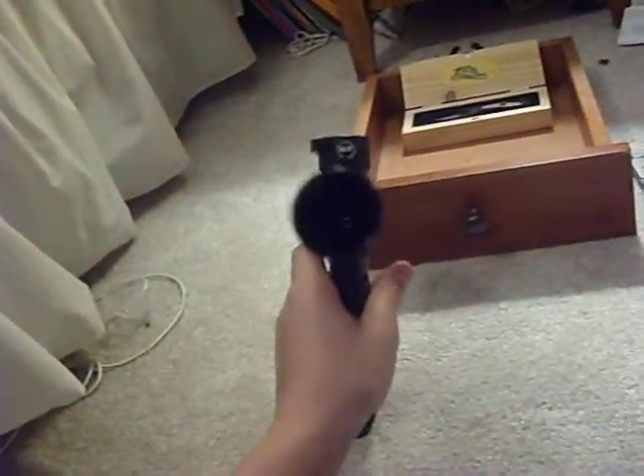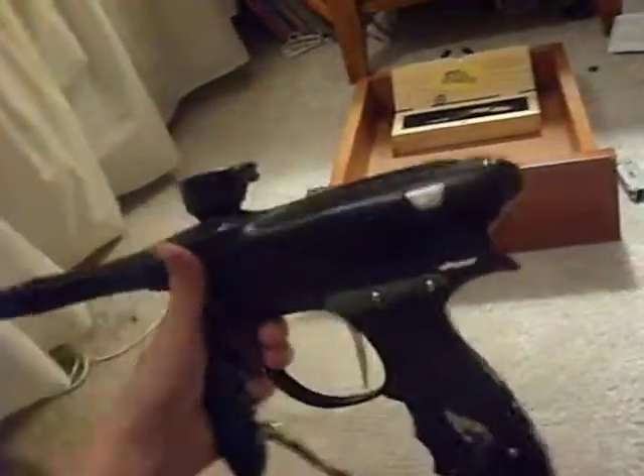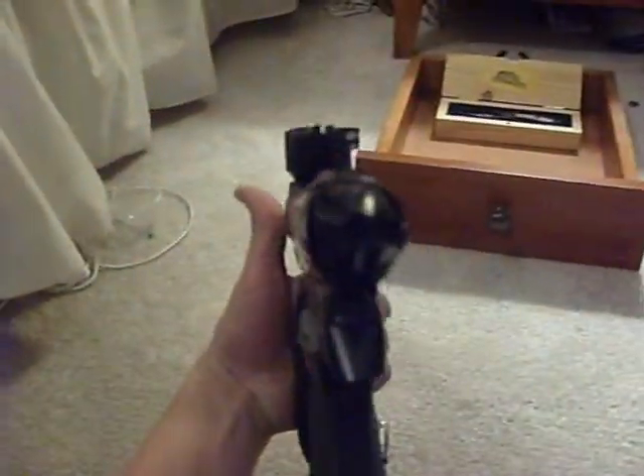As you can see, it's a really thin gun. The barrel — you can't even see the gun because the barrel's in the way. It's not even heavy at all. I can finger it. The thing is light as hell. I'll turn it on for you guys.